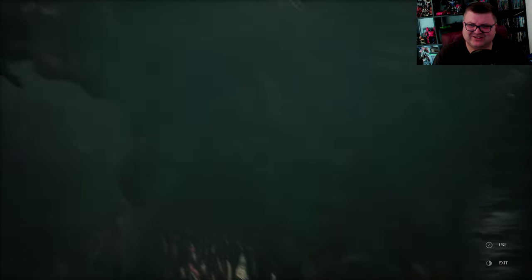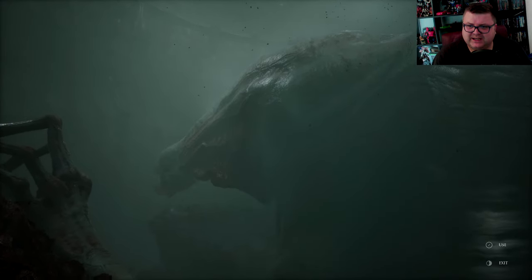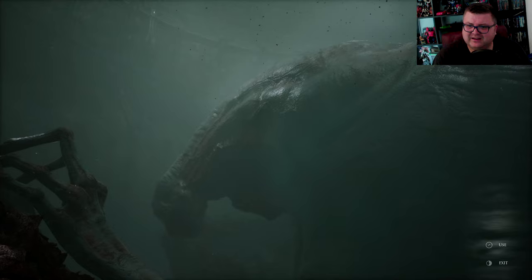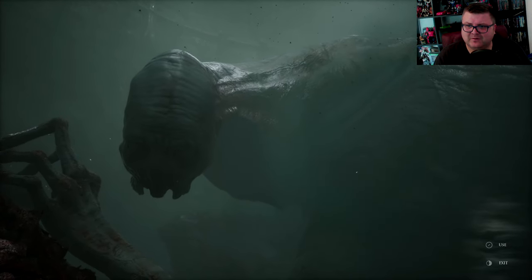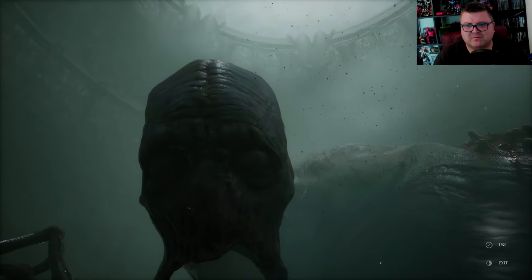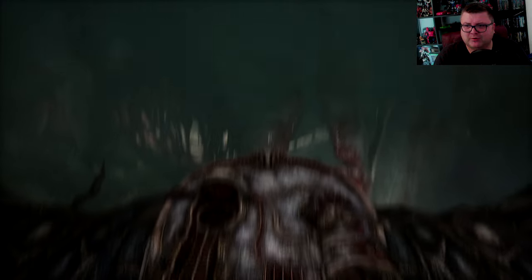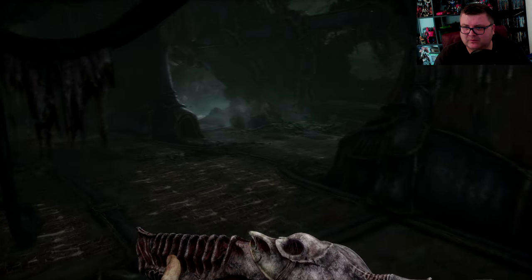It cuts open like that — and this creature doesn't like it. There's so much pain. Poor, poor creature.